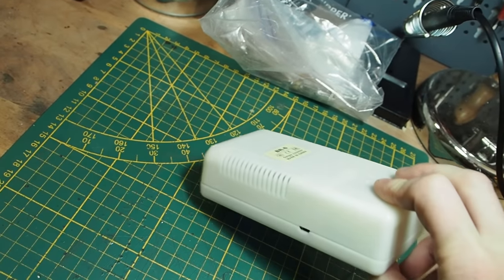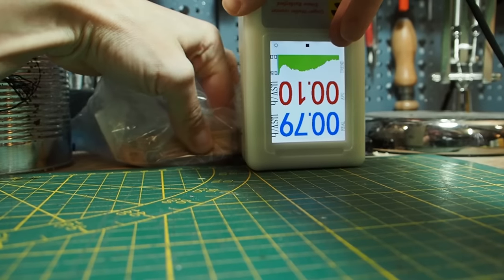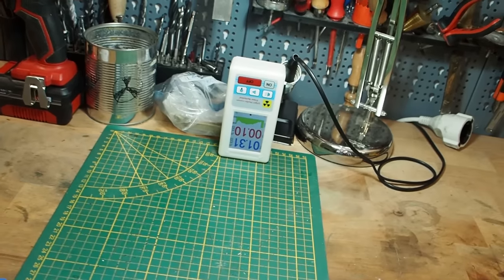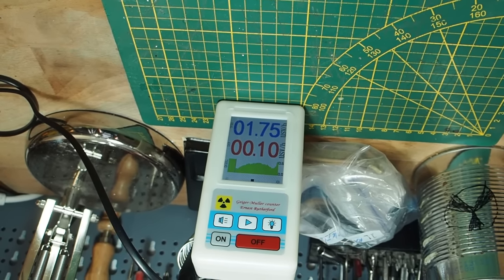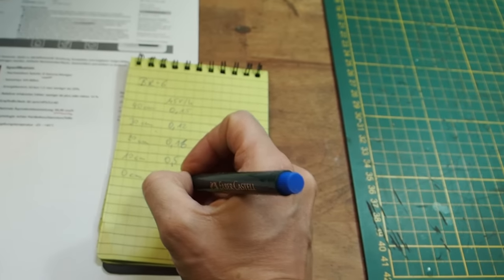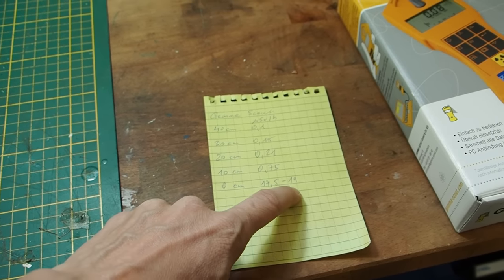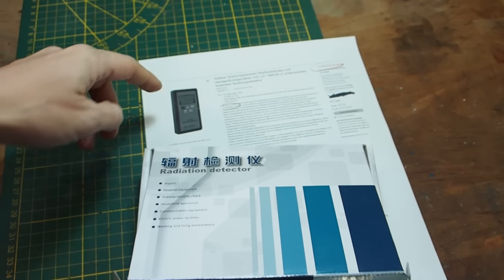Coming as close as possible to the watch with the BR6, the highest value I got was 2.0 microsieverts. The Gamma Scout at the same distance gave us 17.5 to 19 microsieverts - that's quite a difference. So this is a significant gap in performance between the cheap BR6 and the reference Gamma Scout device.